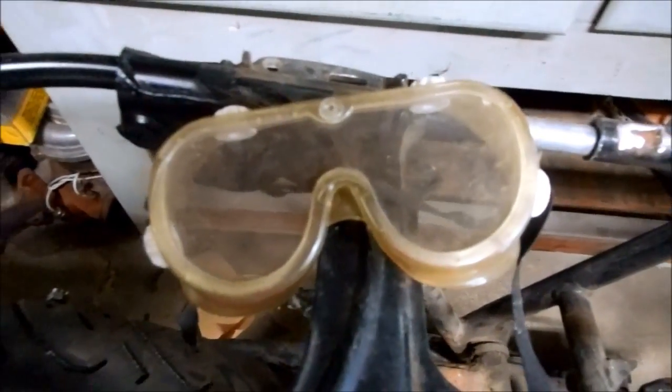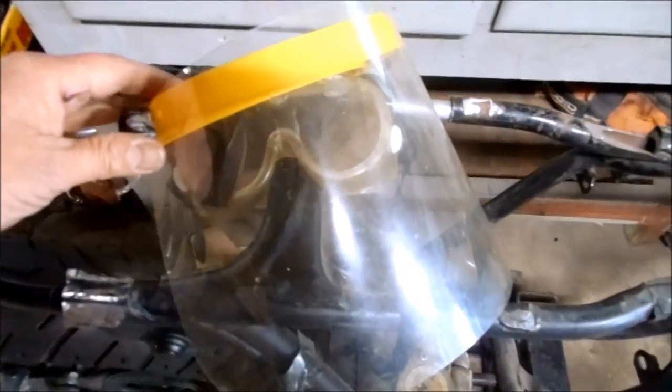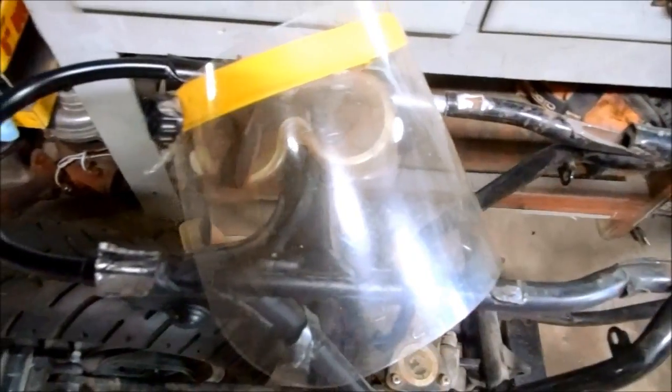With grinding there's a lot of flying metal and sparks. Make sure you wear eye protection and a full face shield so you don't light your beard on fire.